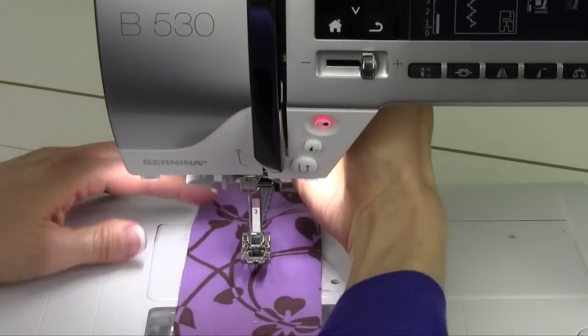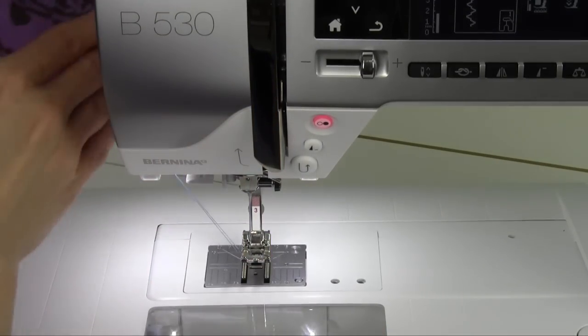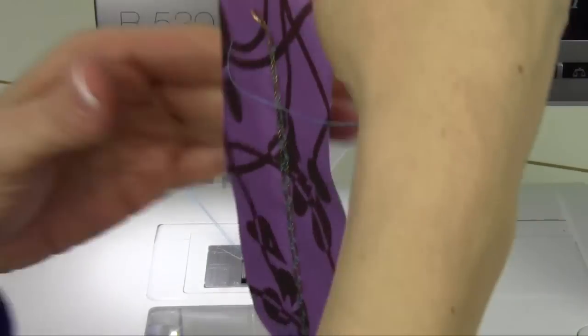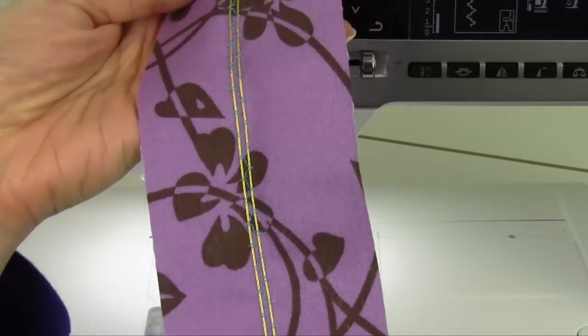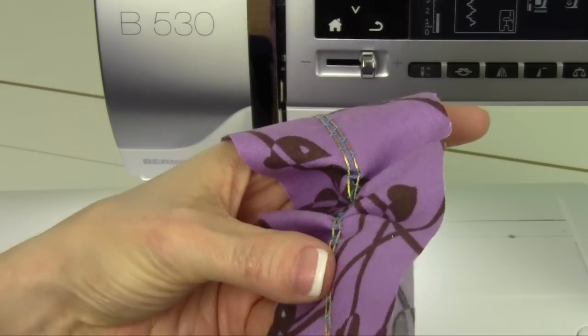We'll just go ahead and go to that point. We're going to lift it up off the little toe here and cut our threads. Now being that you have this little loop on this end, when you go to pull the cord that we just stitched over on the opposite end — see how pretty that stitch is? It's not been stitched into the cord, so it makes it gather up really nice.